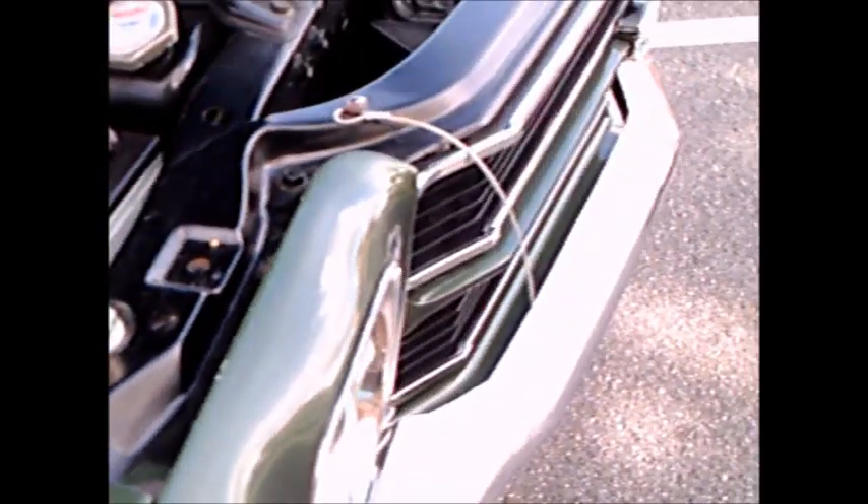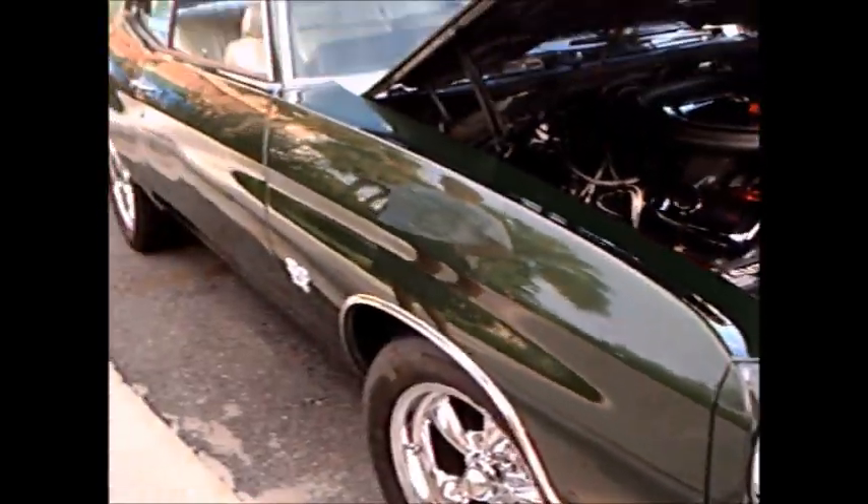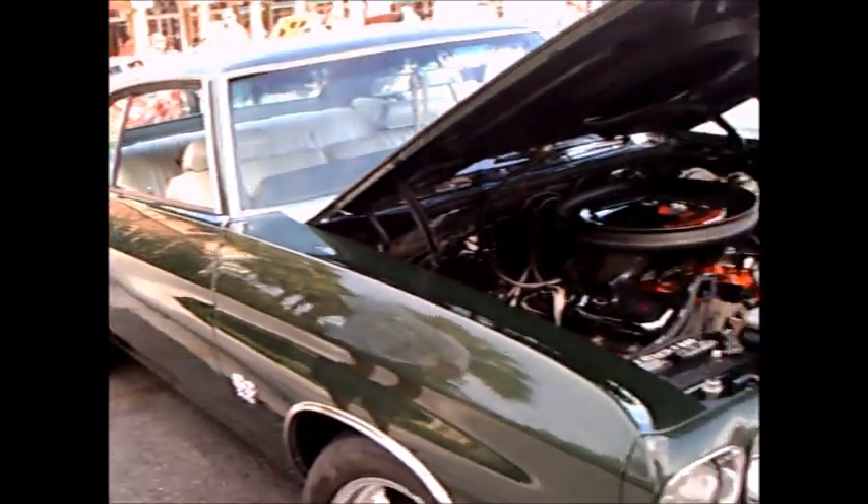One final look under the hood. Very nice.